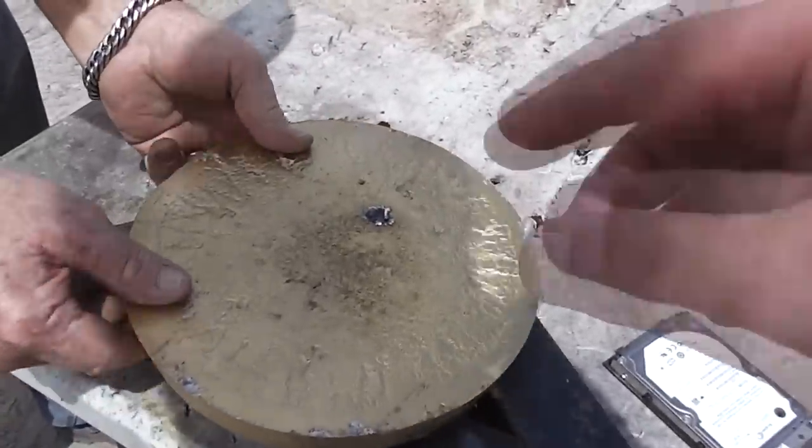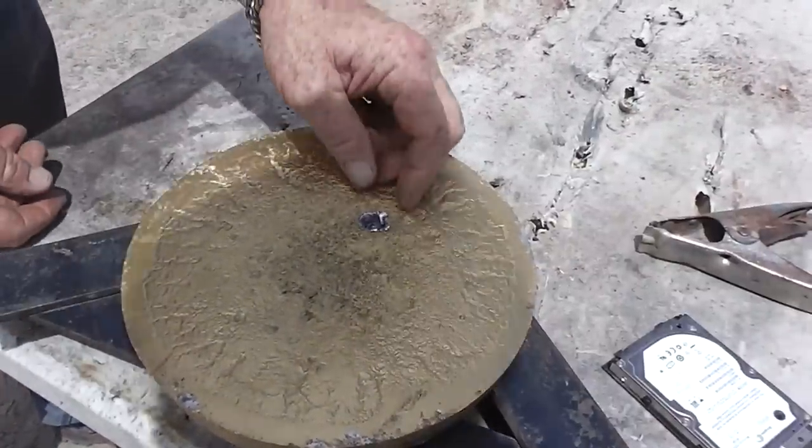Up to this point I've been running the high-speed camera at 8,800 frames per second, so I started cranking it up a little bit.